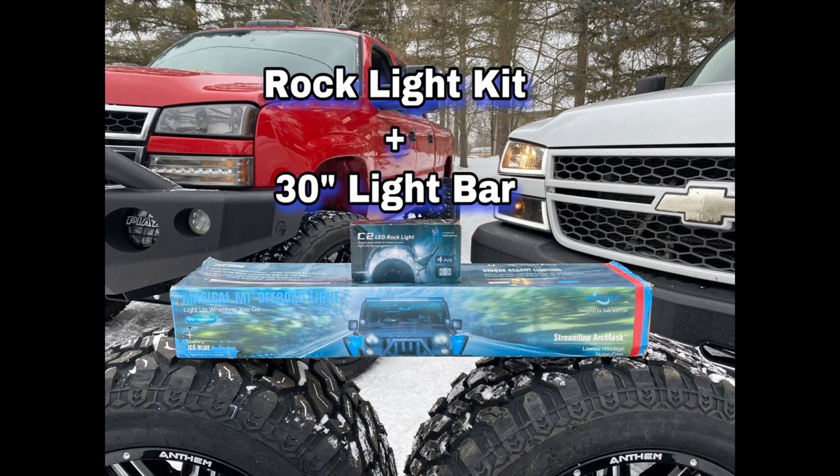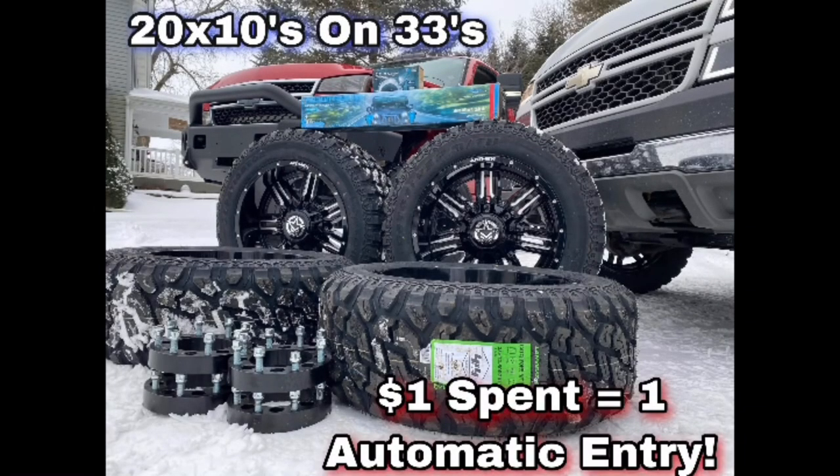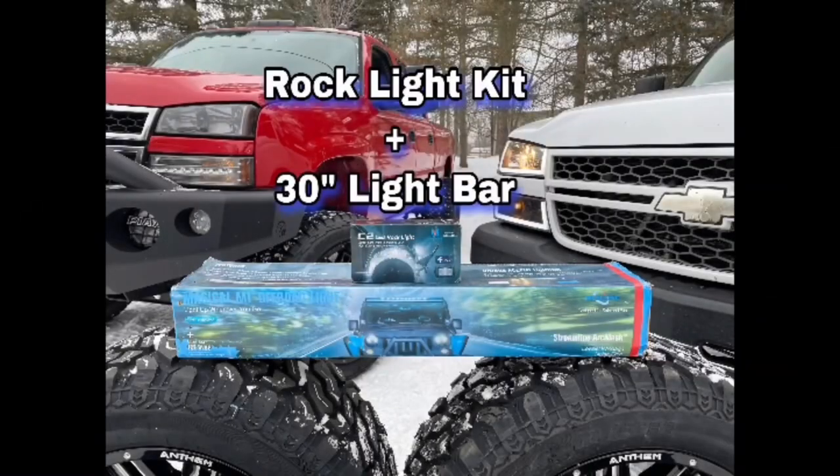Now for our next winner for the light bars. 'Hello, hey — is this Matt? Hey Matt, this is Josh, Truck Master on YouTube. It looks like you registered for one of our giveaways — we just drew the names and you won the 30-inch MC Tuning bar! I'll be announcing all the winners on the Saturday video, but I just wanted to personally give you a call.' Congrats, Matt!